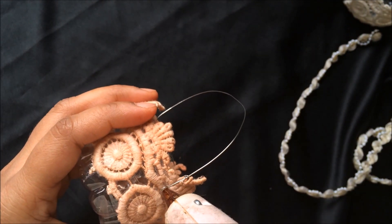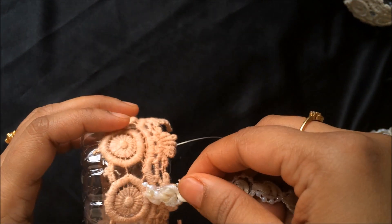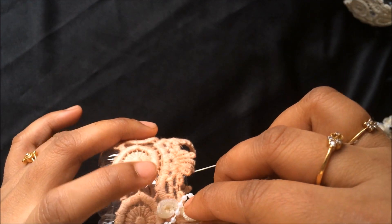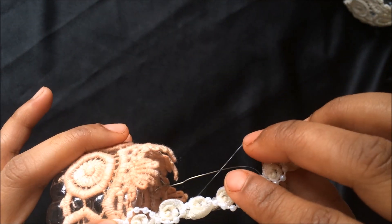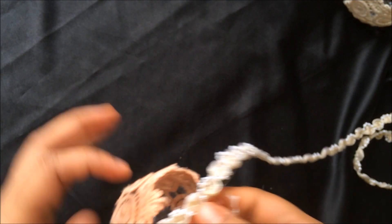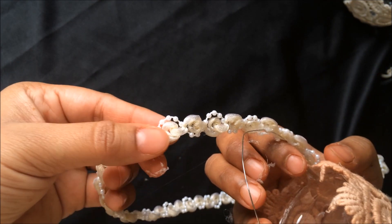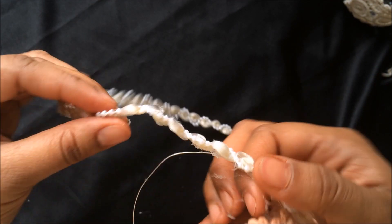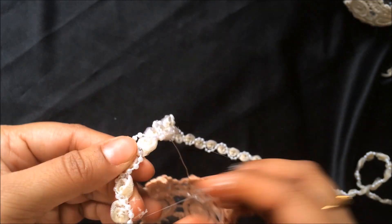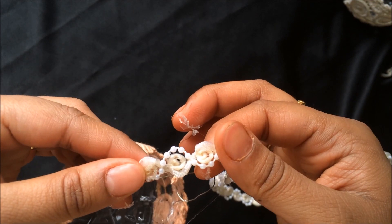Now I'll use this rose pearl cord around the jewelry wire, starting from where you can see the end. I use my hot glue gun to attach it on top. Make sure when using this cord that the rose side comes up, because the other side also looks pretty but it has knots — that's the wrong side. The side where you can see the roses is the right side.